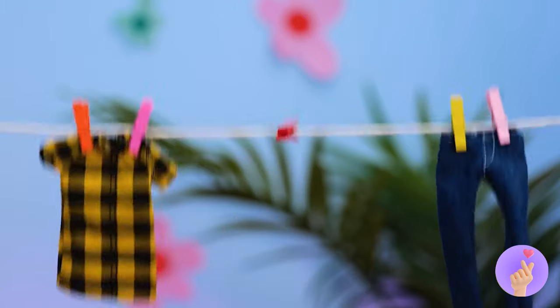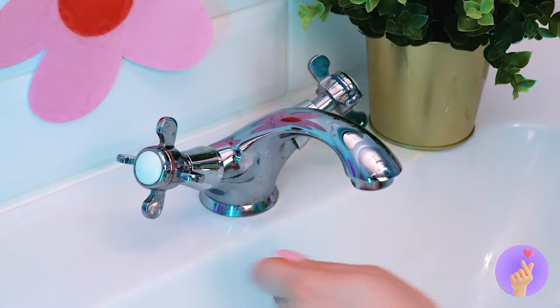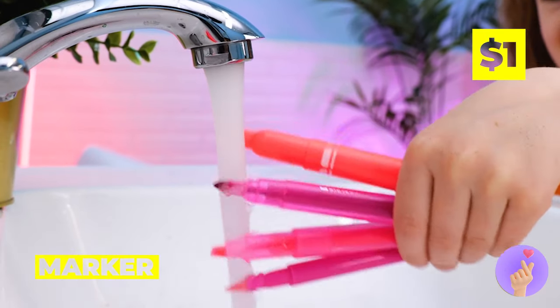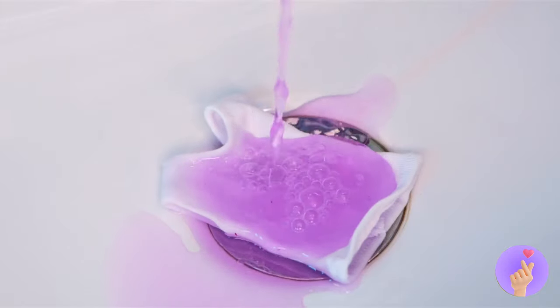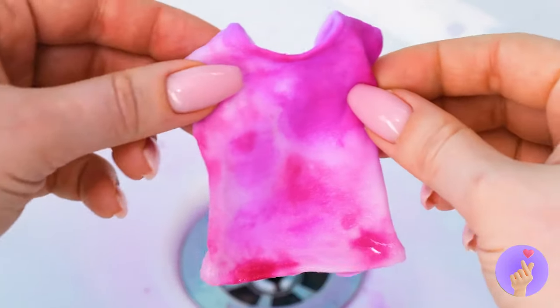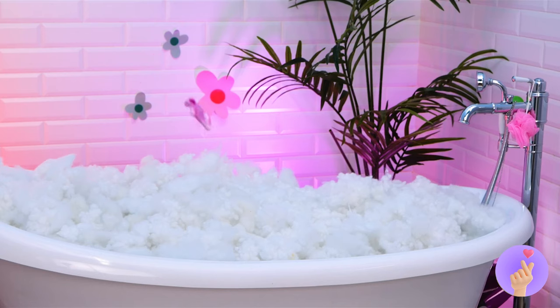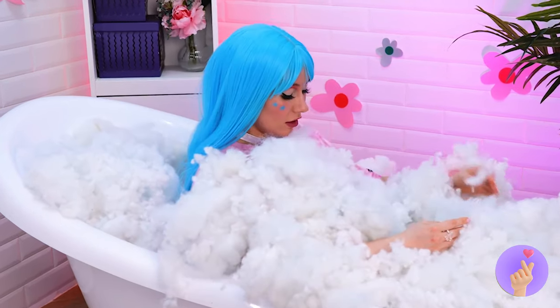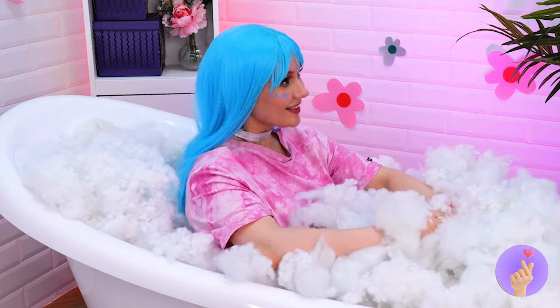This top could use some color. Let's break out the markers. Add water. And voila! It's tie-dyed! But isn't it too small? I guess it expands in warm water. I wonder if it's dry-clean only.